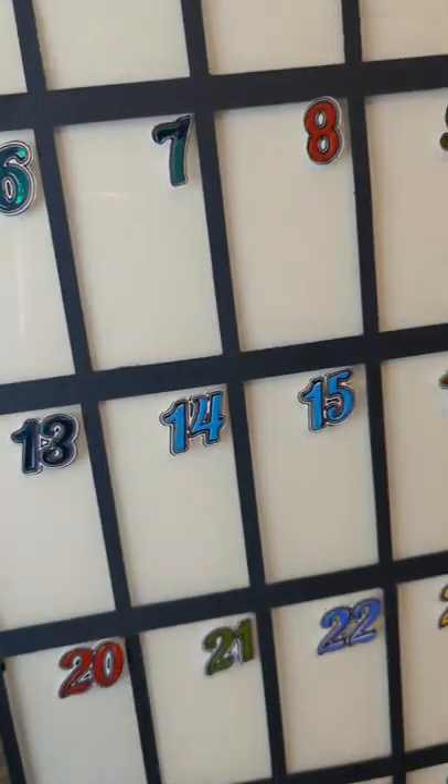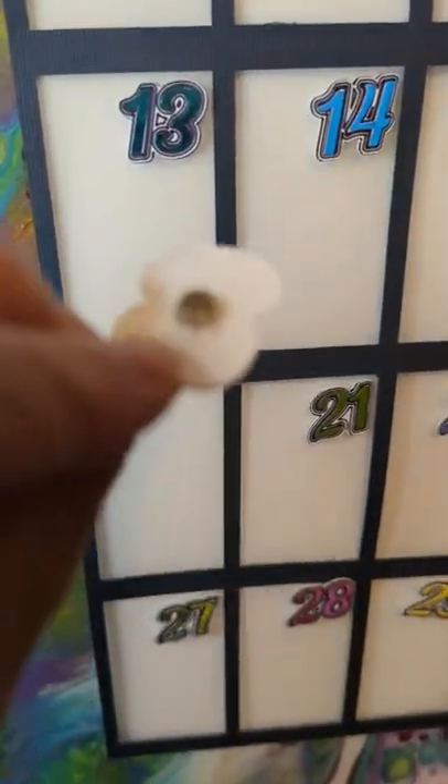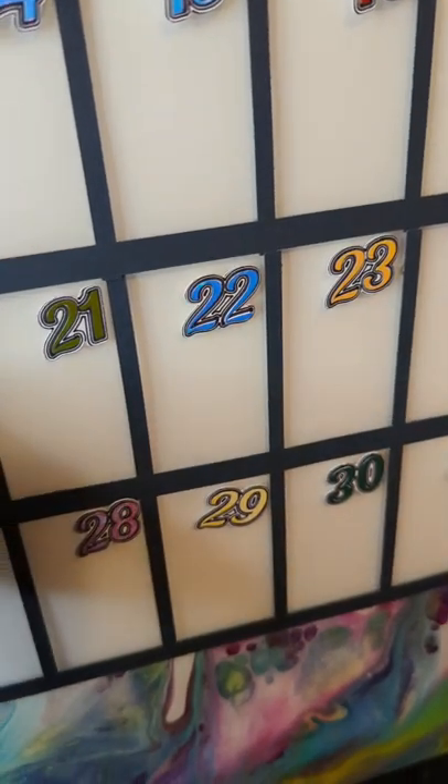I use tiny three millimeter magnets on the grid, numbers, and the days of the week. Larger magnets that I happen to have on hand for the months.